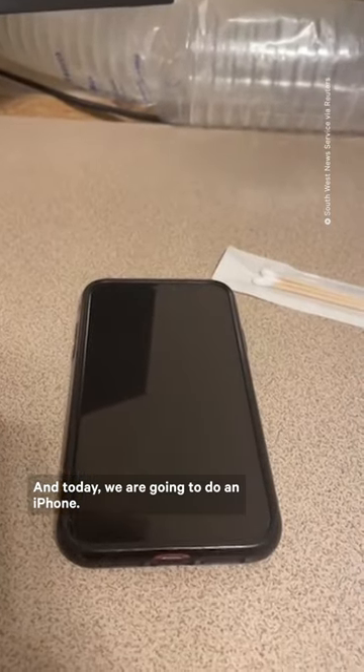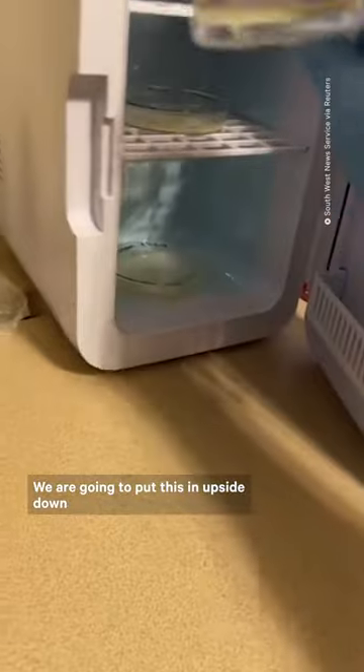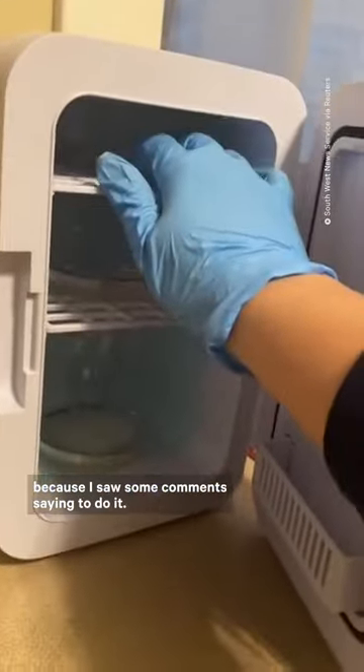Today we are going to do an iPhone. Get the swab nice and dirty. We are going to put this in upside down because I saw some comments saying to do it.